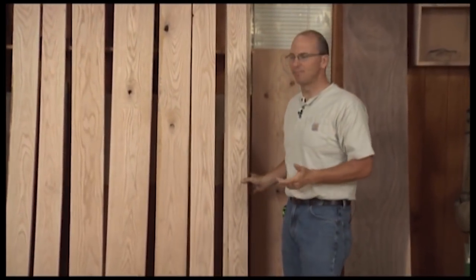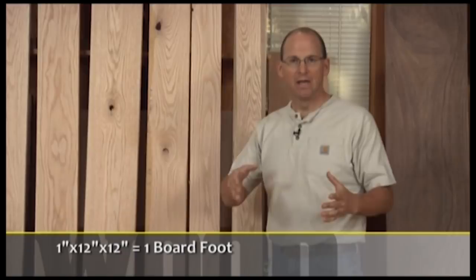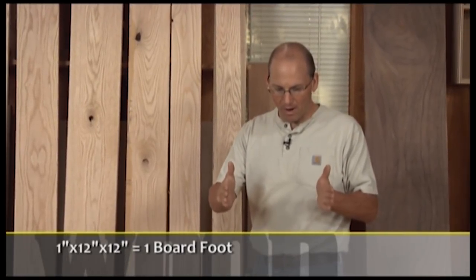I went to my lumber supplier and picked up 50 board feet of red oak for a project. How did I figure that out, and what's a board foot? A board foot is one square foot of material — one foot wide, one foot long, one inch thick. It may be six inches wide and two feet long, but it's one board foot of material.